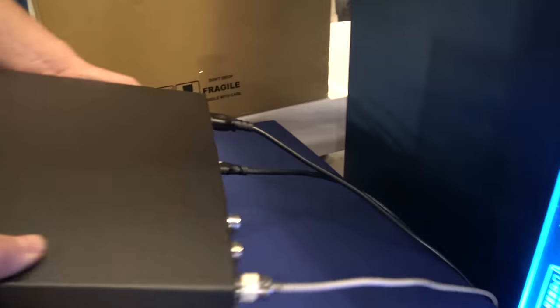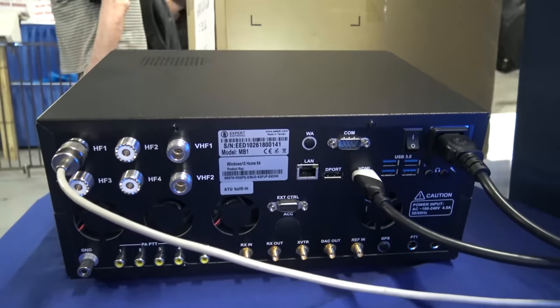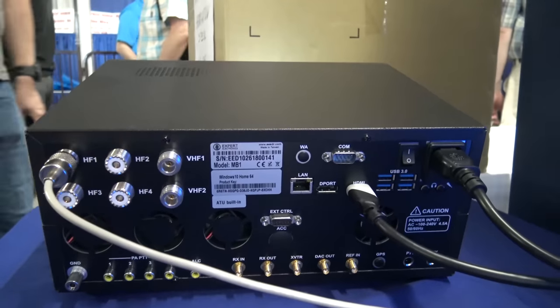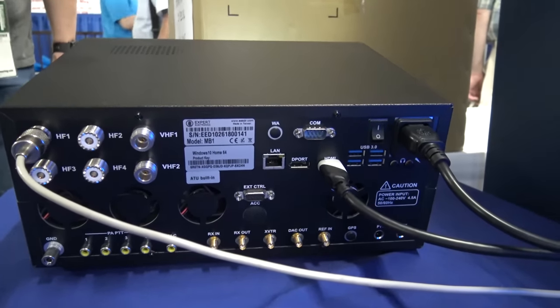Let me look at the back — does it have a lot of connectors? It has four HF antenna ports, two VHF antenna ports, and a LAN port.